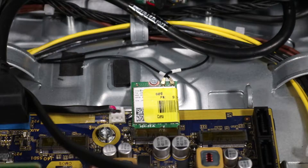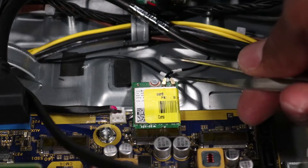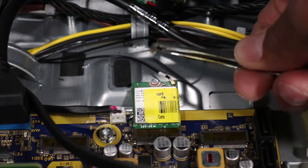CAUTION: Use care when disconnecting the wireless LAN antenna cables from the wireless LAN module. A damaged cable or connector can degrade workstation performance. Disconnect the wireless LAN antenna cables from the wireless LAN module.